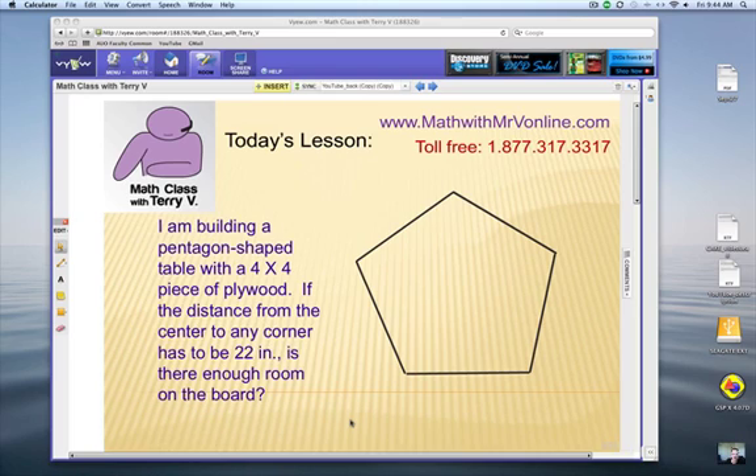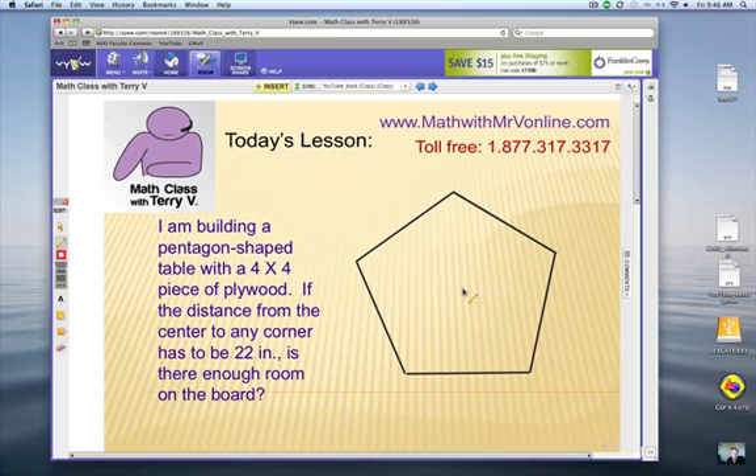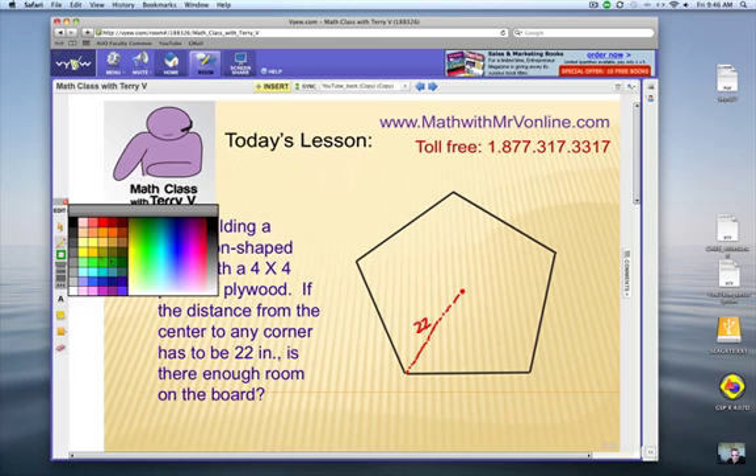This question is from Charlie. He's wondering how we can build a pentagon-shaped table. He's building it from a four-by-four piece of plywood — four feet by four feet — and the distance from the center to any corner has to be 22 inches. The question is: is there enough room to build it on that board?